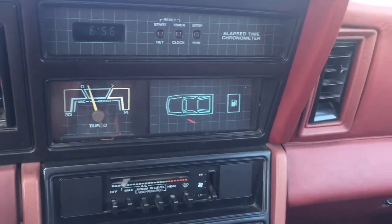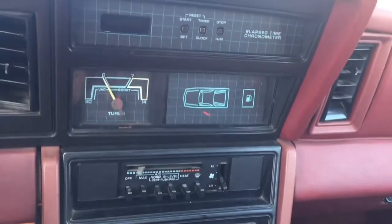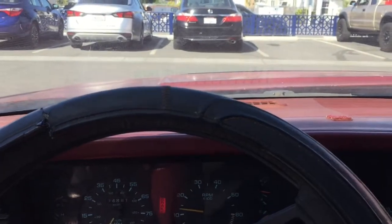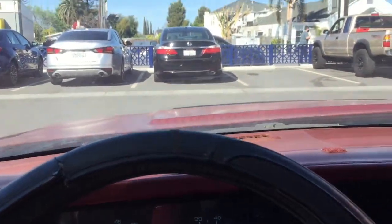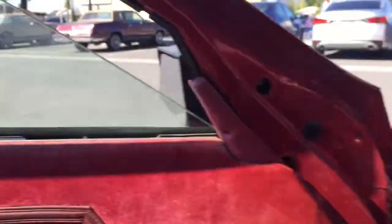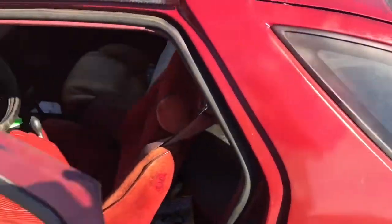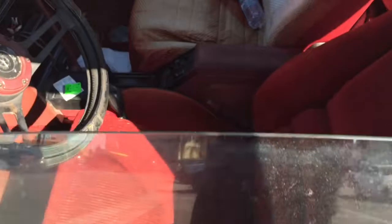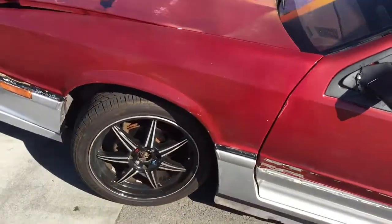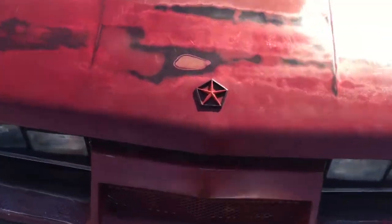Some of them are supposed to talk to you, but this one doesn't. Let's start it up and see what it looks like under the hood. It's definitely going to need some touch-up things because it hasn't been running in about five years. That pump still works — can't believe it. Let's get it open.